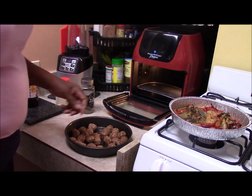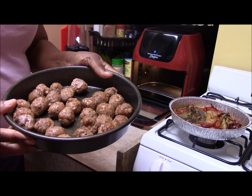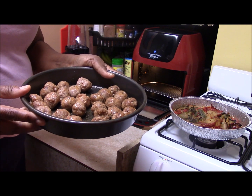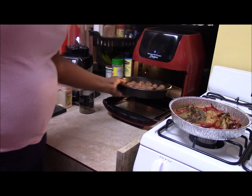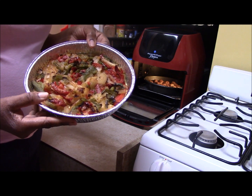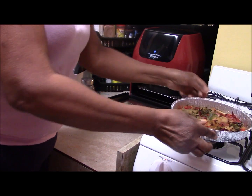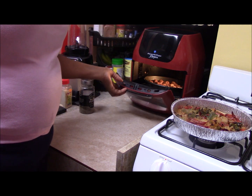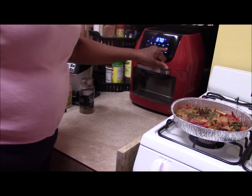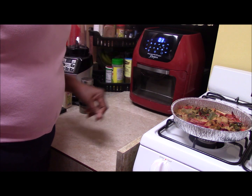Our 15 minutes are up. I wanted you to check out how the Italian sausage balls look. In my opinion they're not ready yet, so I want to put them back in for about another 3 minutes and then take a temperature. Here are the peppers and onions — the frozen peppers and onions — they are done. So the peppers took 15 minutes, and we're going to add another 3 minutes, which would be a total of 18 minutes on the Italian sausage balls. Let's put that back on at 370 for another 3 minutes.